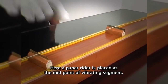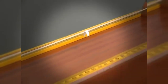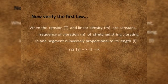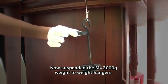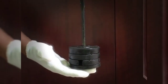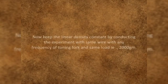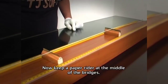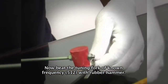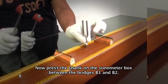A paper rider is placed at the midpoint of the vibrating segment. Suspend a 2000 gram weight to the weight hanger so that tension is applied to the wire. Now keep a paper rider at the middle of the bridges. Beat the tuning fork of known frequency with the rubber hammer, then press the shank on the sonometer box between the bridges B1 and B2.